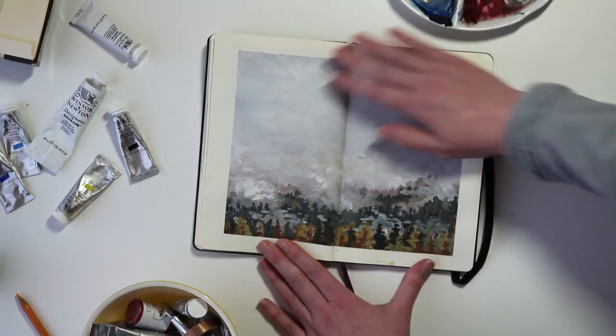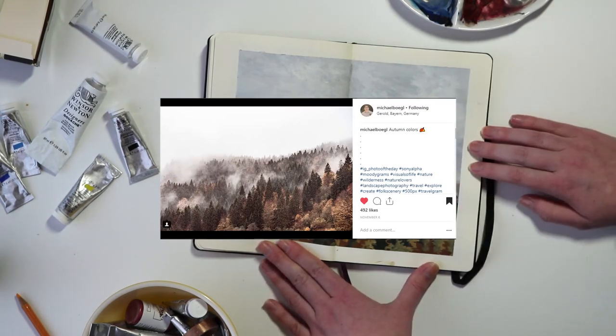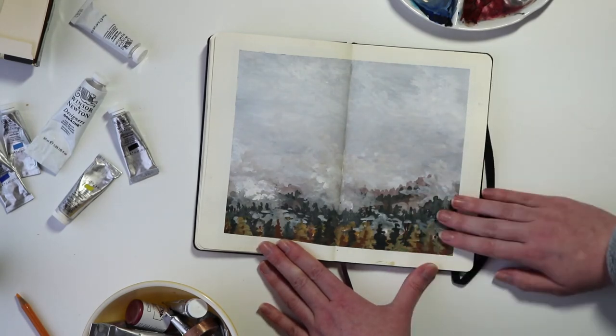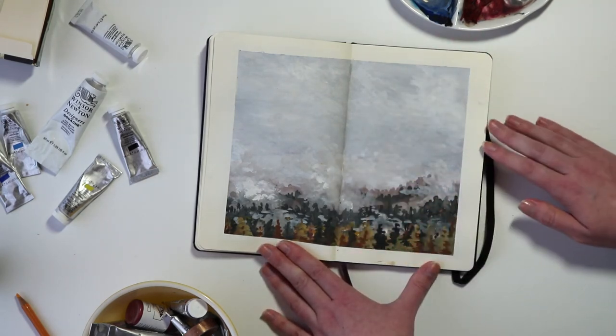If you saw this one on my Instagram, it's based on a photo from another Instagram user who's a photographer, so definitely go check out his profile. The sketch is inspired by one of his photos — it's a really foggy sort of mountainside with a bunch of trees on it.